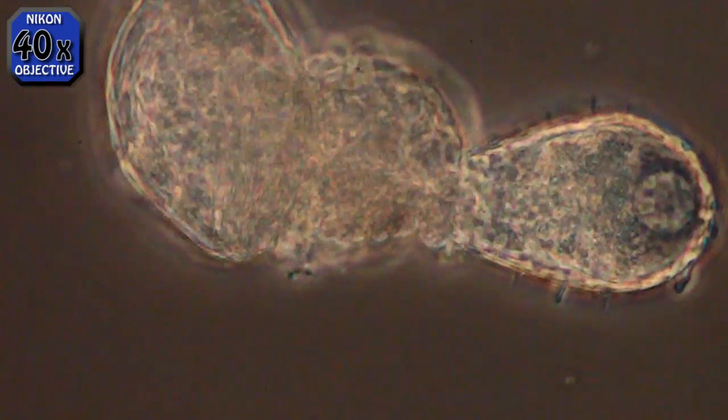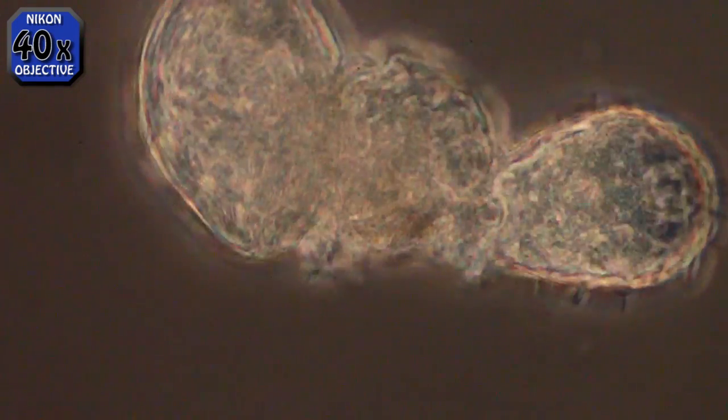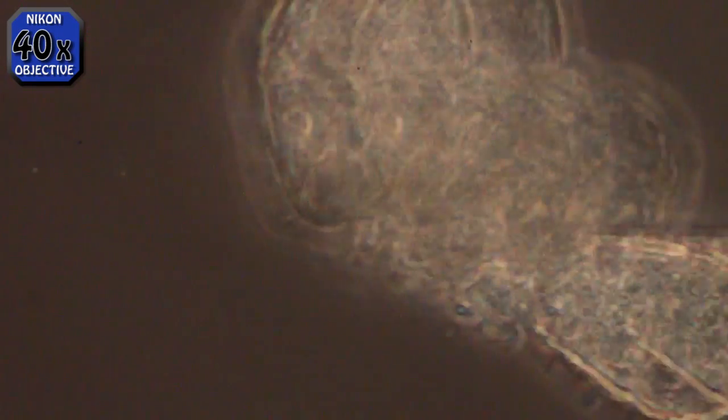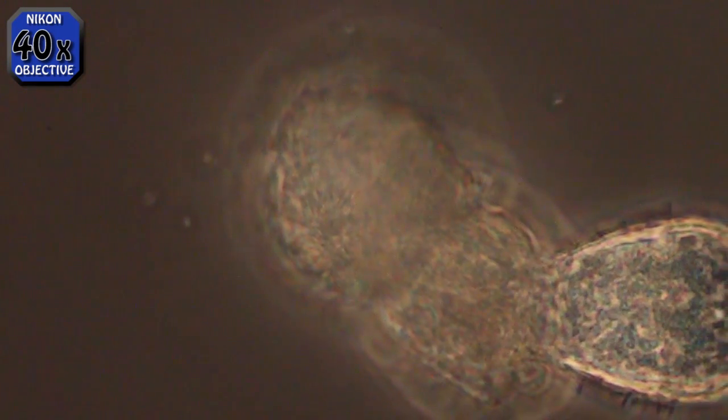You can see the stuff inside of him moving around. I don't know what that vacuole-looking thing is on his far right rounded end. I did it this way to show that he is moving. And now here we are at normal speed.